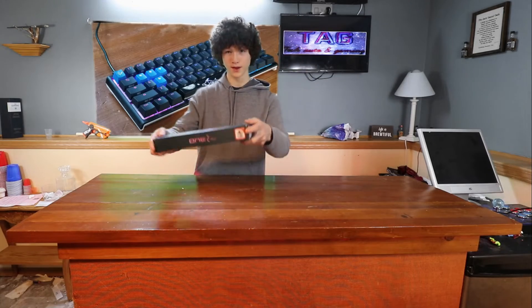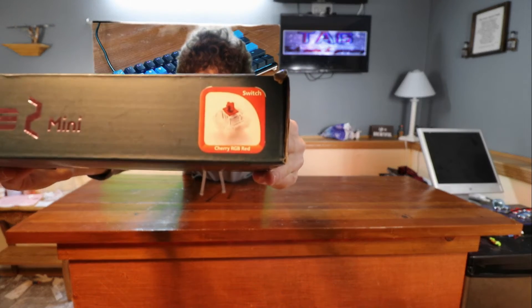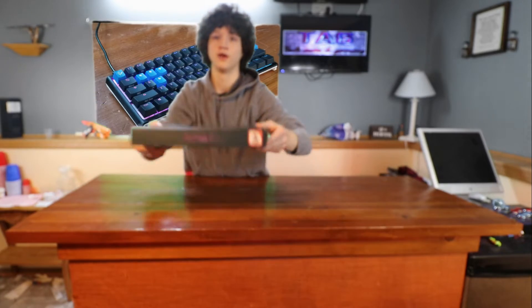So first, I got red switches. I'm going to put it really close to the camera — there. Red switches. Is it focusing? Yeah. Red switches.